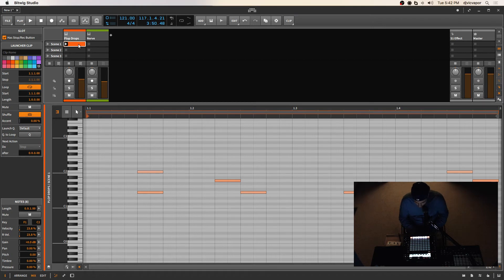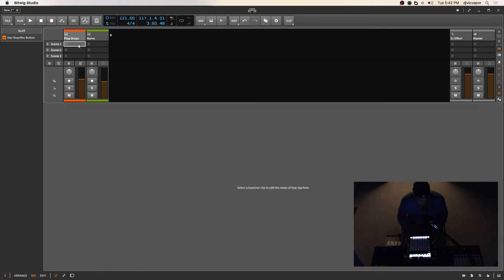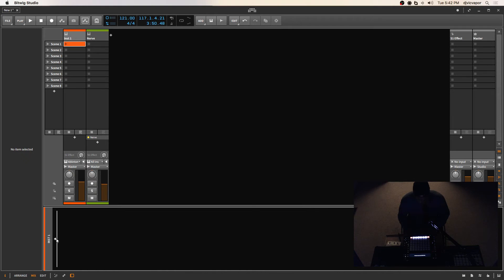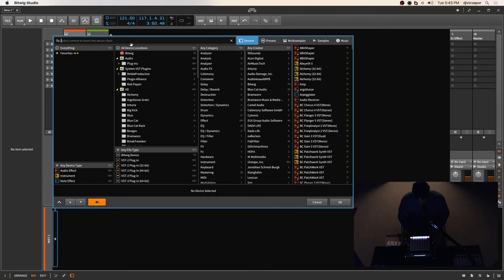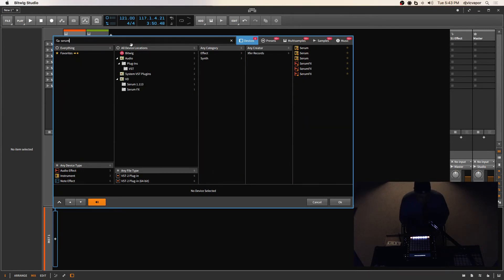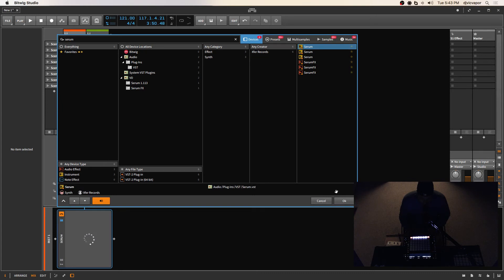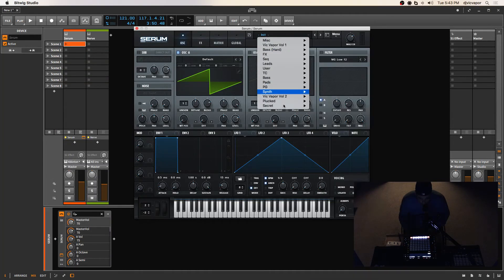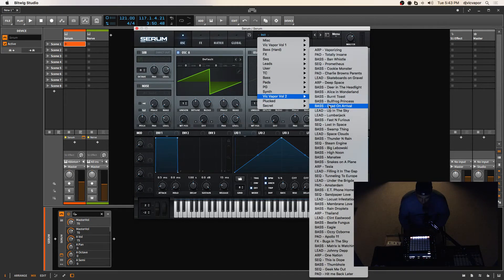I'll just delete the MIDI clip because you can tap through and take all the notes out, but that's a longer process. So that's blank again. Let's go ahead and grab a different synth — a third-party synth. Let's grab Serum. I'm going to grab one of my presets from Volume 2. Let's see — Deep Space, Cookie Monster, Prometheus.